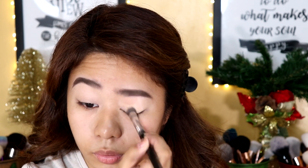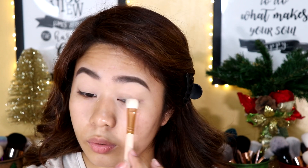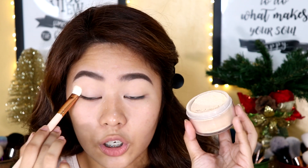If you have eyeshadow primer, you can definitely just use that instead of concealer. Now that we've already applied the eyeshadow base, I'm just going to use some powder to set the concealer that we used as eyeshadow primer, and then I will be applying this to my lids up to my brow bone. This is the Nichido Final Powder in the shade Ivory Glow.